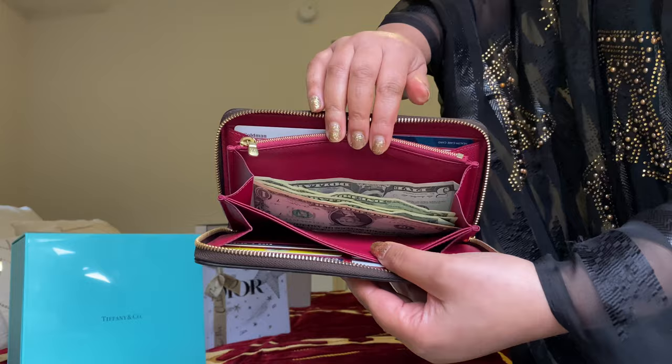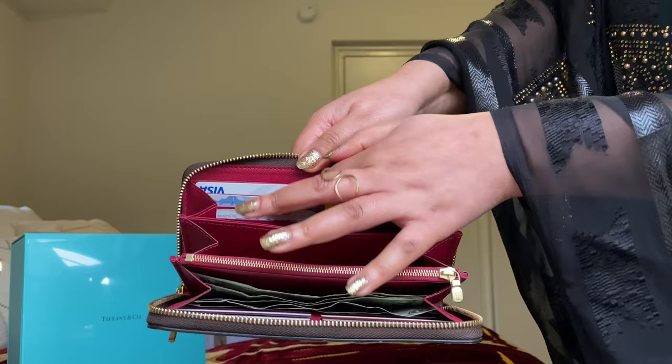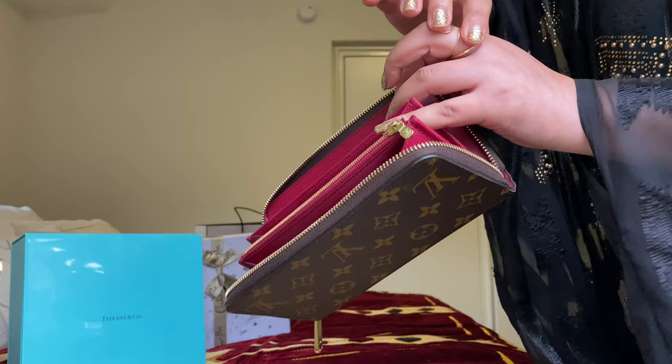There's another compartment here where I just put my bills. And then this side has another six credit card slots as well.